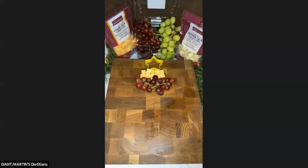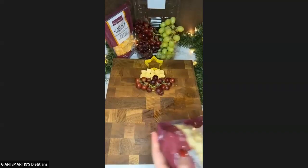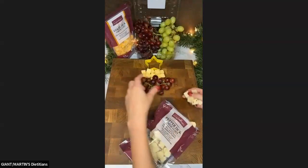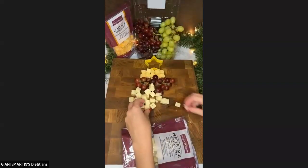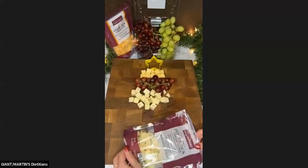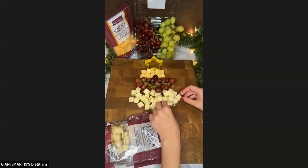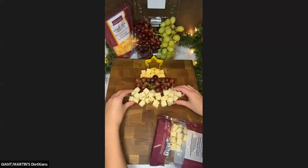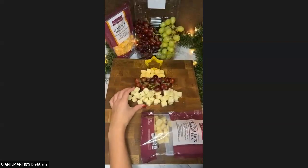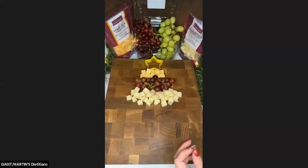Now we're going to do some more cheese — I'm going to do my pepper jack, saving the Colby Jack for last since I want more of that down at the base. Each row just needs to be a little bit bigger than the one before, so that way it fans out like a tree would. And if you run out of one type of cheese, you can combine others in there with it.